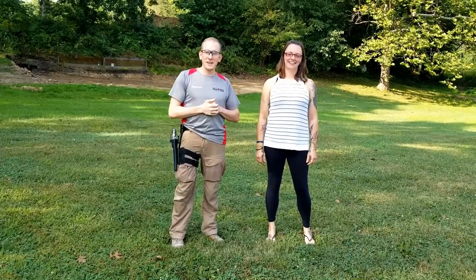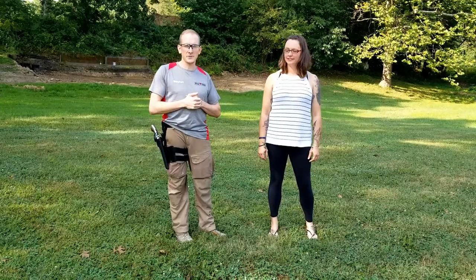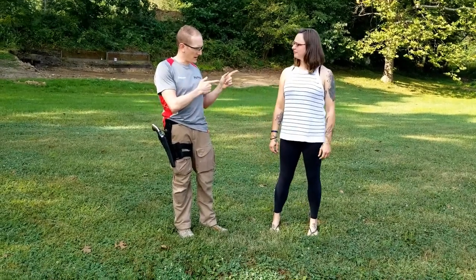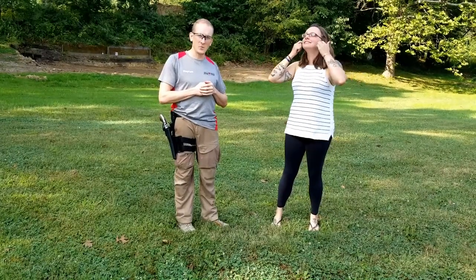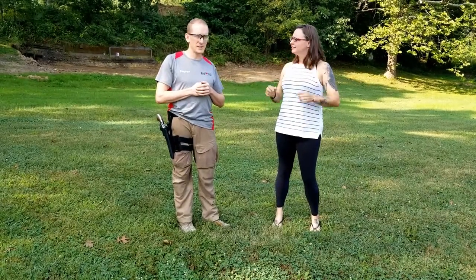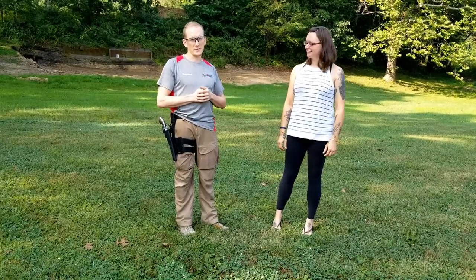Hey guys, Steven and Amy here. Today we're going to talk about a new drop leg retention holster we've made. I just want to point out that Amy is wearing girl clothes today and she is in fact a woman. She's a tough gal but she also wears girl clothes sometimes.